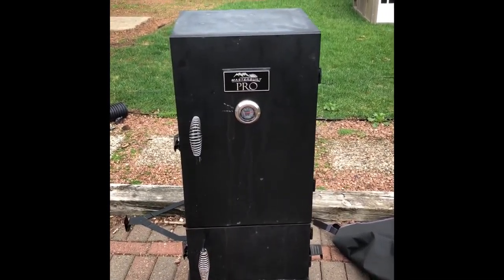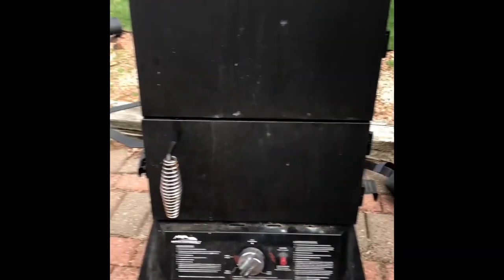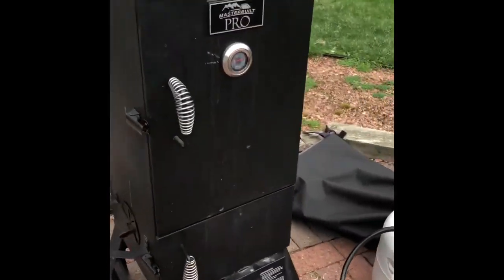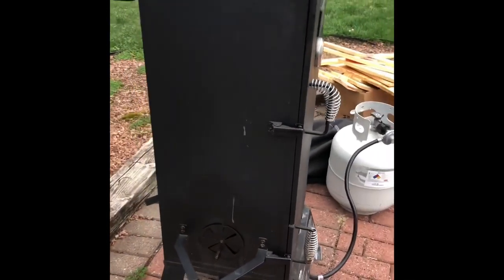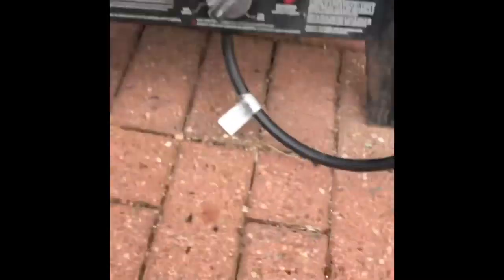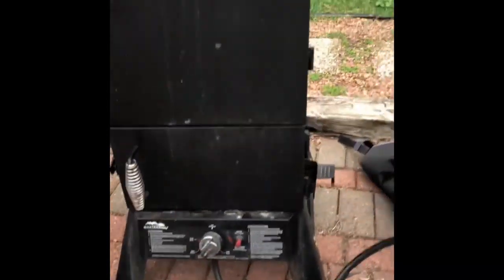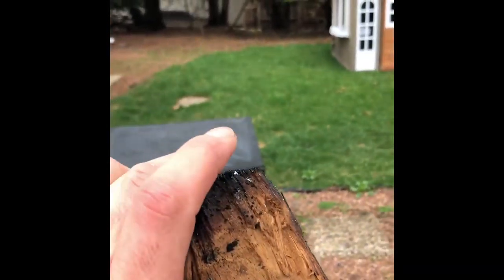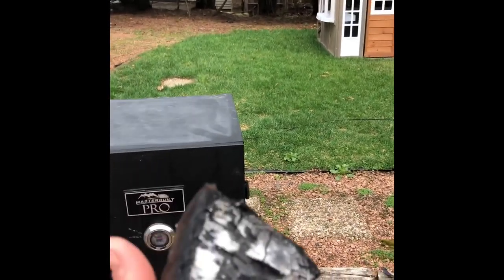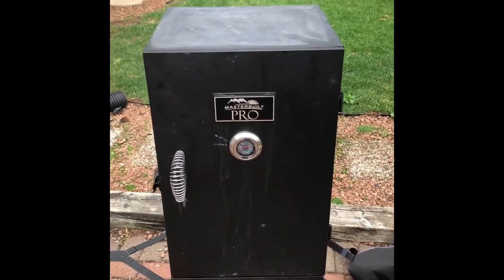This is my smoker setup — just a really simple little Masterbuilt. It's not huge, it's not a big giant smoker. It runs on propane and you control the temperature with the flow nozzle. This smoker has a tendency to really burn up my wood chunks really fast, and that's not what you want when you're smoking. They shouldn't be ashing like that — it gives you a really dirty smoke and a really strong smoke flavor.